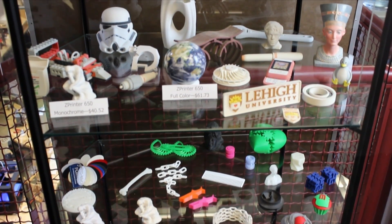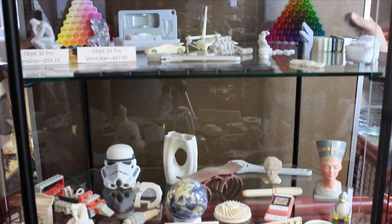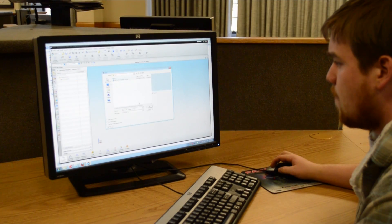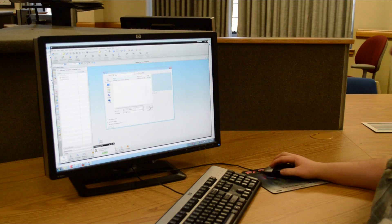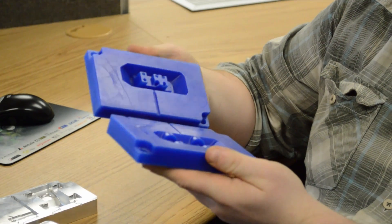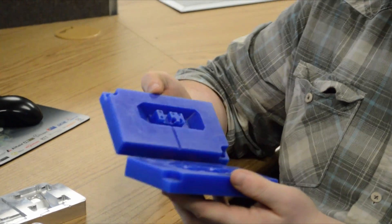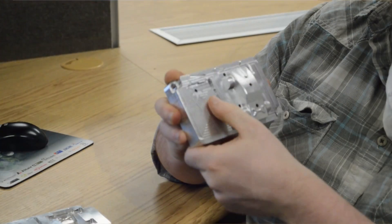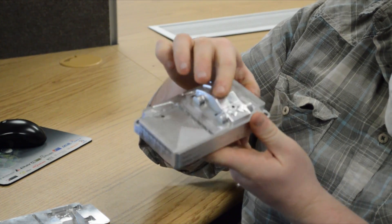A couple of weeks ago, Stratasys came out with a white paper introducing how it would be possible to use their Objet series of printers to create soft tooling for injection molding. So we decided to give it a try here at Lehigh. What we did was we took a project from one of our mechanical engineering classes where the students design small matchbox size race cars, and what they want to do is design the car and then create a series of injection molded tooling. Now traditionally this project is done using a billet of aluminum and our Haas CNC mill.